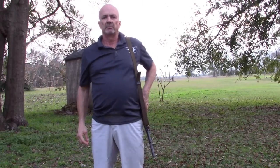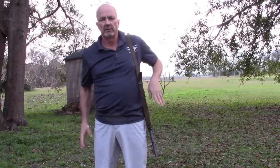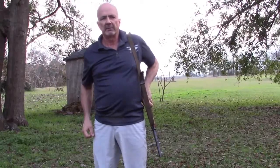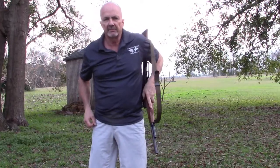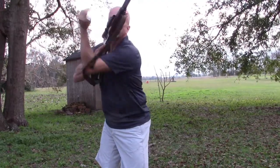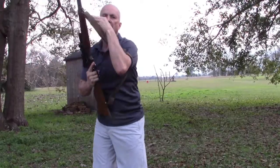Now to deploy the weapon from this position — this is for shooting right-handed — I'm going to use my support hand to reach up and grab where I want on the foregrip. Lift a little bit. Now the sling comes loose, comes down. Rotate the rifle around and bring it up and I'm ready to shoot. And I can also quickly get use of the sling from that as well.